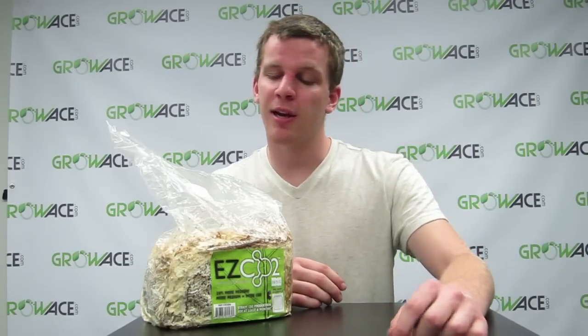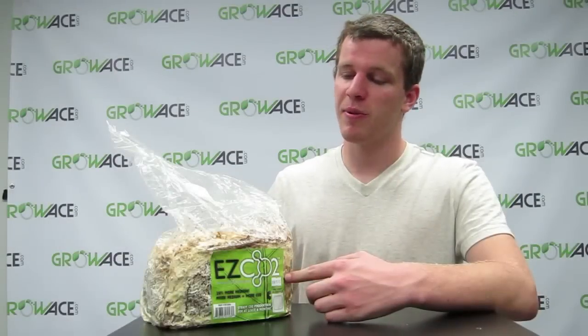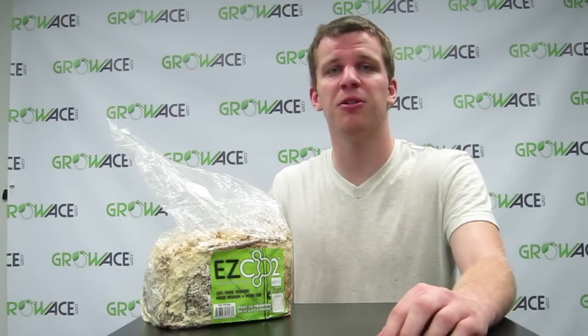Hey guys, I'm Johnny from GrowAce.com and today I'm showing you our XL CO2 bags. These bags cover a 4x4 area of grow space and depending on the size of your grow room you're going to want to add one, maybe two. They're good for about six to eight months.